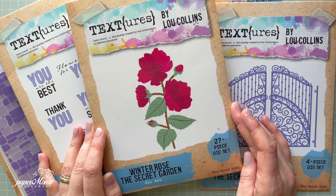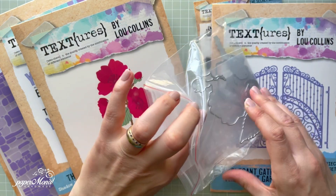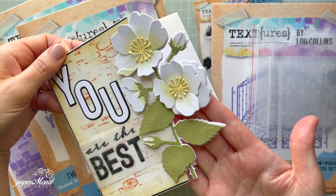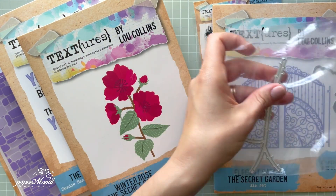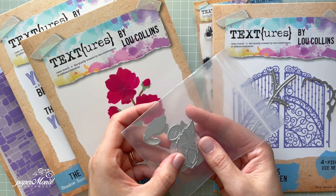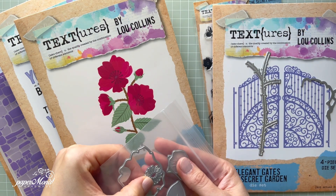First of all we've got this beautiful Winter Rose — this is a die set which has 27 pieces. I put them into pouches to keep them organized. I separated them because you've got this cutting edge which cuts into the card and creates an effect, so you're going to have the edge to put your beautiful rose on. We've also got the stem and lots of leaves, and I put them separately so I know which pouch to take.